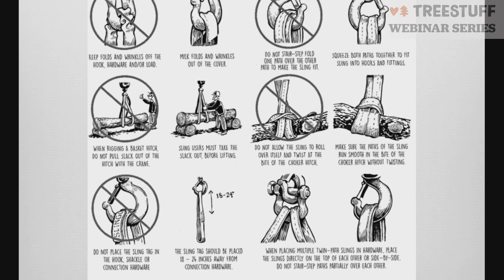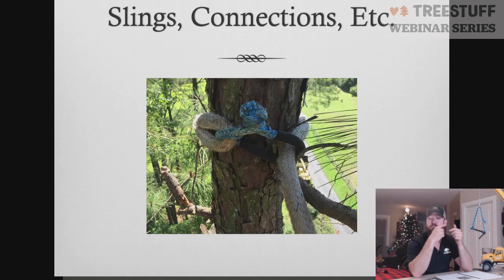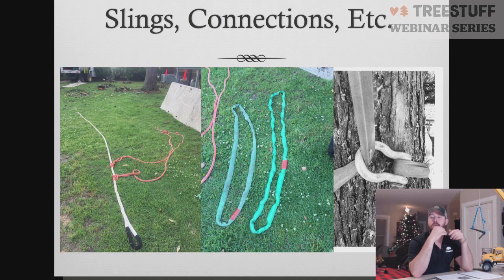Next we're going to look at our actual sling types. Here we have a dead-eye sling with balancer pieces on it, endless round slings, and a choked-off endless round sling with a screw lock shackle. In the image, the screw part is on the non-moving section of the endless round sling — that's really where we want it. If you put it on the other side, you run the risk of the screw backing out or being so tight the ground crew can't get it open. So make sure the screw lock shackle is in the non-moving part of the round sling when applied to the tree.